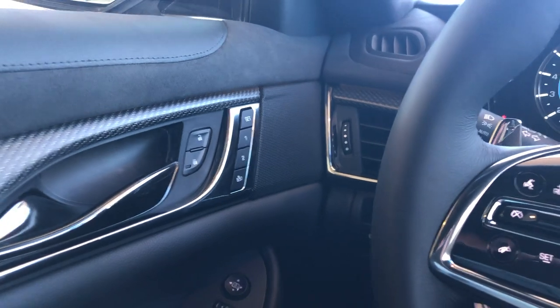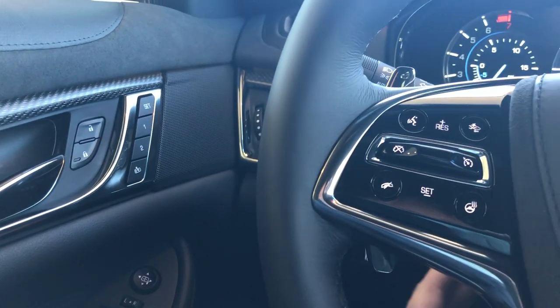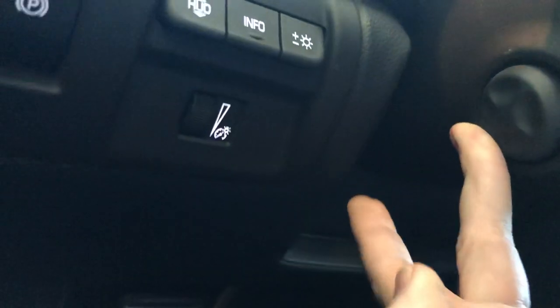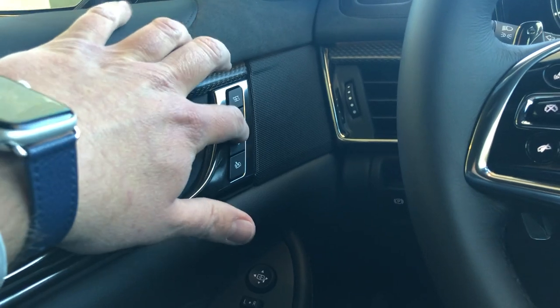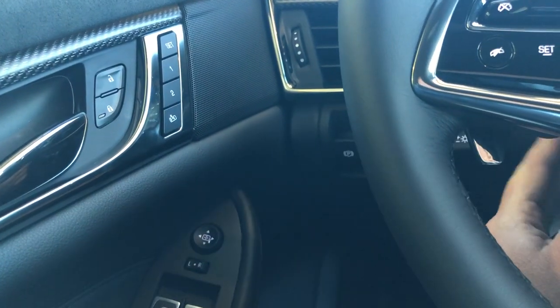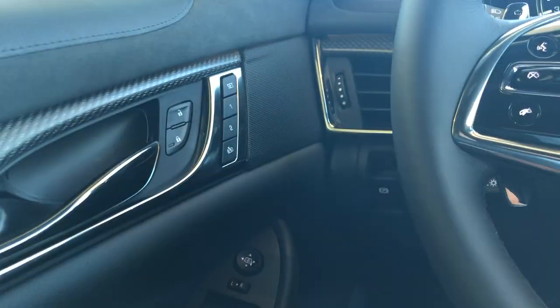We're also going to set up the easy exit. These are your controls for your steering wheel, so we'll set up the easy exit there. Obviously these controls also handle your windows, your power mirrors, and down under here you have a trunk release as well.